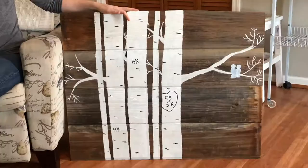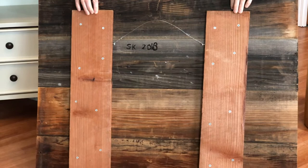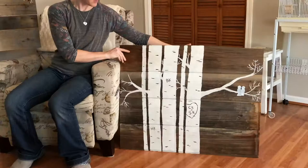We had some extra fence boards. I went through and cut them all to size, put a fence board on the back — this is a new fence board — screwed it on here, and put a hanger on there and put the date and signed it. So this was in our bedroom as a showstopper.